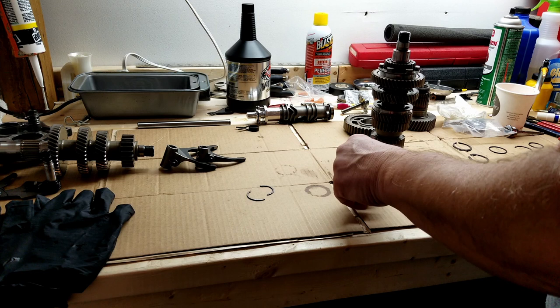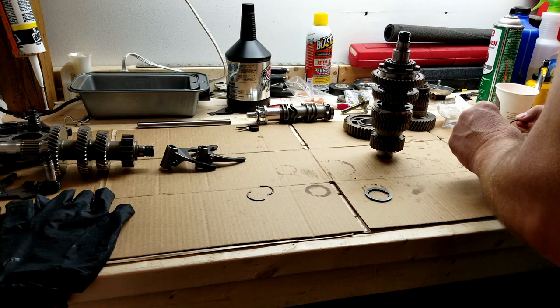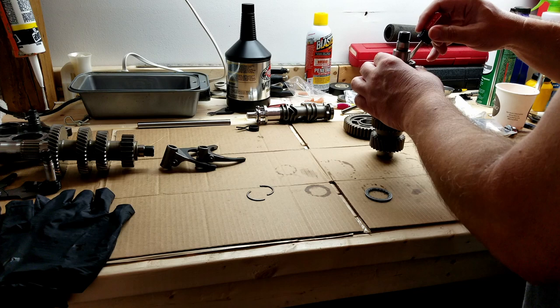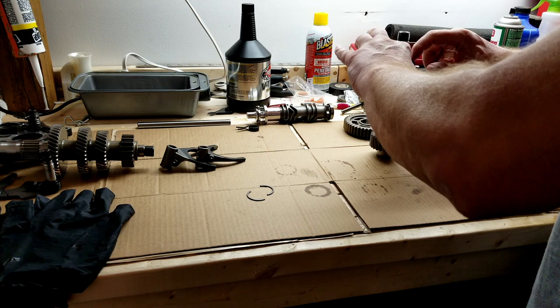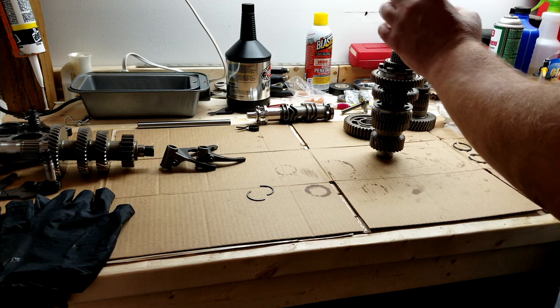Next gear position is second gear - the engagement slot faces out. Then install a lock ring, followed by the securing segments with the square side facing up. Use a tiny screwdriver to push those in, then put your securing ring in there making sure there's no debris on it.